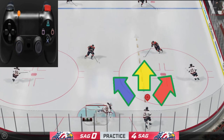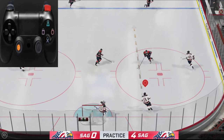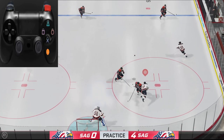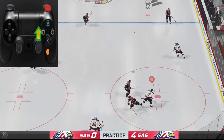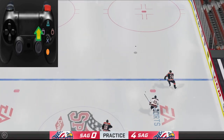Most likely that's going forward, but maybe you want to do something different — we can look at that in just a minute. So you want to hold the left analog stick in the direction of where you want to dump the puck. Next, you're going to flick the right analog stick just like you take a wrist shot — just a quick flick up. And that's it.